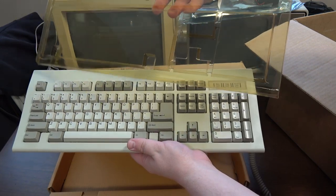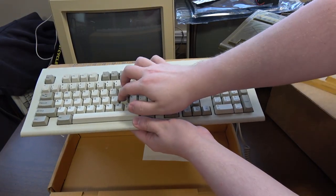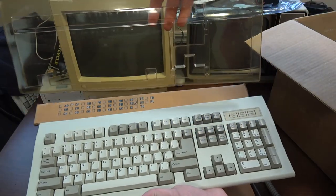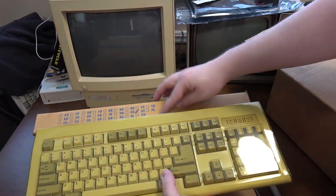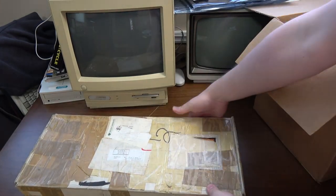Wow, that has yellowed to oblivion, but check that out — that is pristine. Not clicky, but it is an awesome clean keyboard. There's proof right there that it doesn't need to be exposed to sunlight or smoke or anything — still smells like new, really. It's just yellowed because some plastic just yellows no matter what. Hmm, there's like another keyboard here.